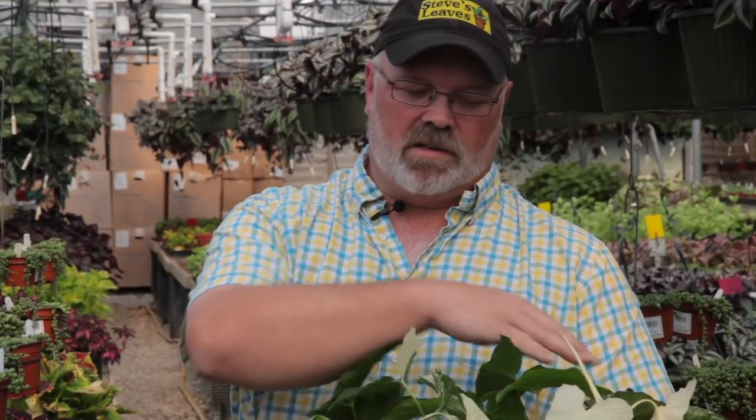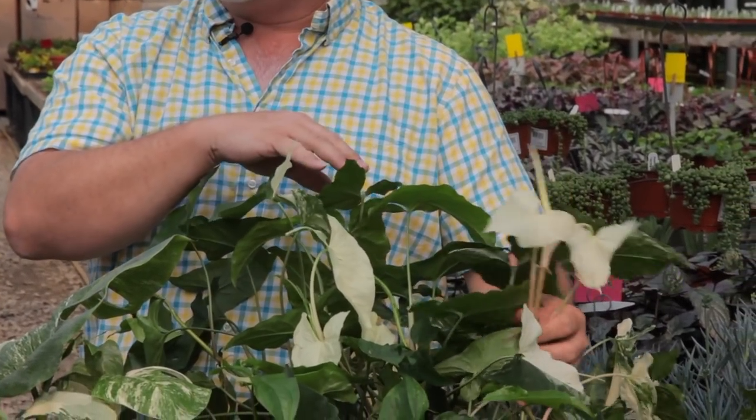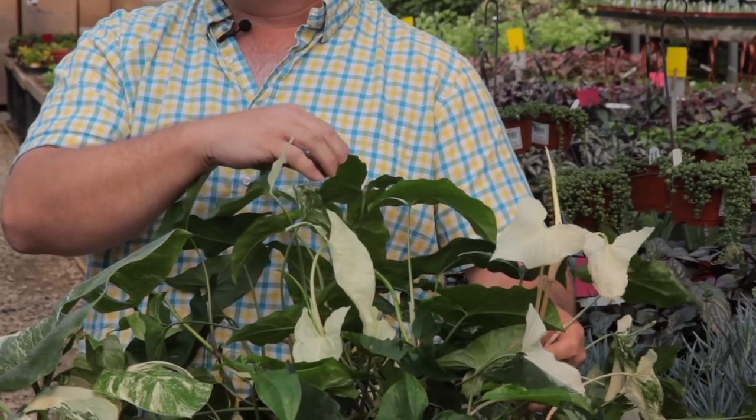Whenever something like this happens, it's always best to get as much green out of here as you possibly can. And same way with the white — you want to get the white off here as soon as you can too. Even though it's pretty, you can keep it for a little while, but as soon as you see it keep going past three or four leaves, you'll probably want to cut it off and get it back on track.